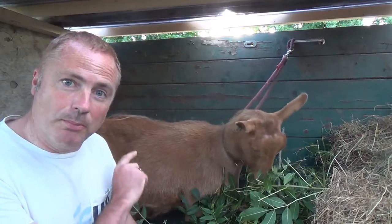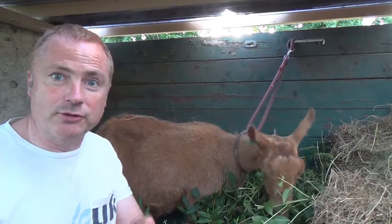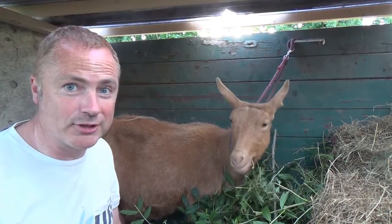I'm just about to milk her now, but back in the kitchen I'm going to show you one of the recipes we use to make use of some of the cheese we've been making. She loves ash leaves.